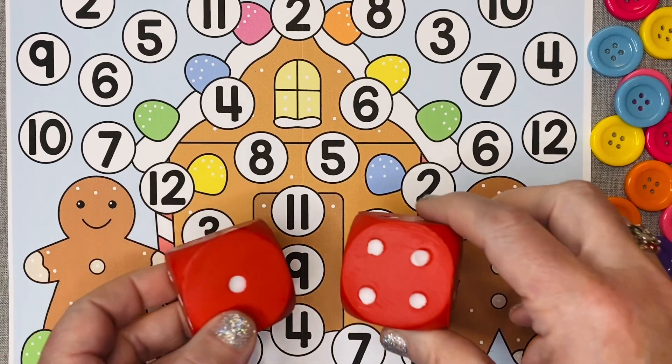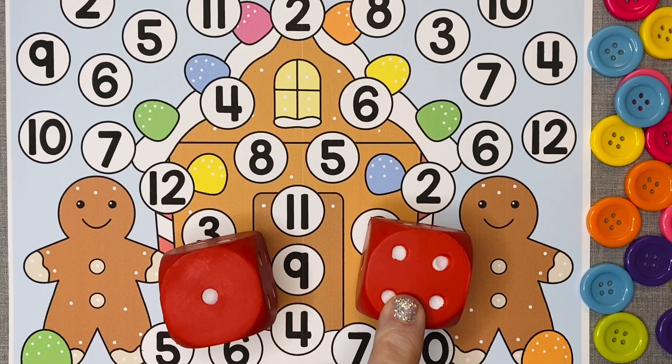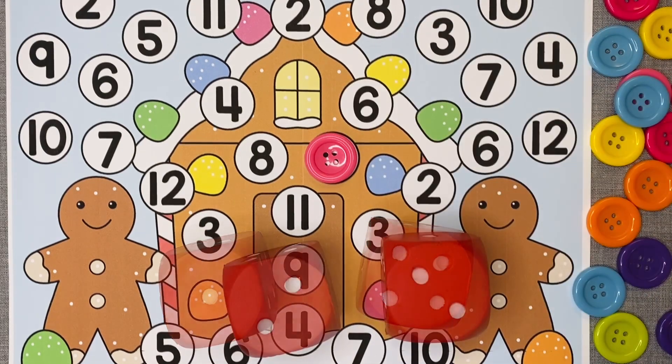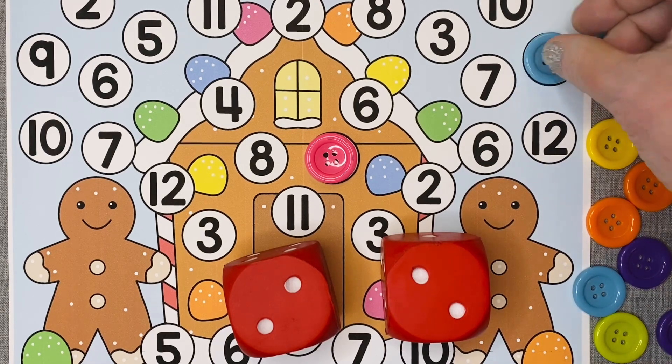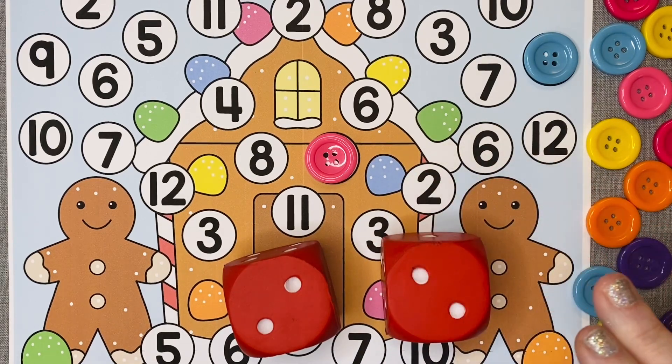For the mat with numbers 2 through 12, children will need to roll two dice. They will add the numbers together, then cover the total sum of the two dice. This continues until all numbers on the mat have been covered.